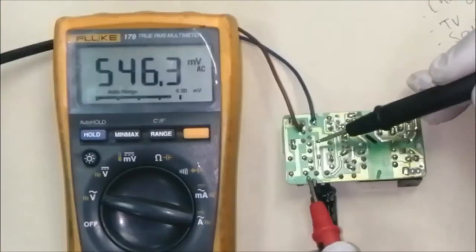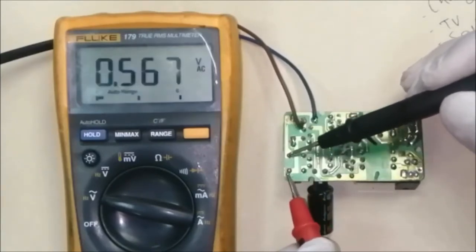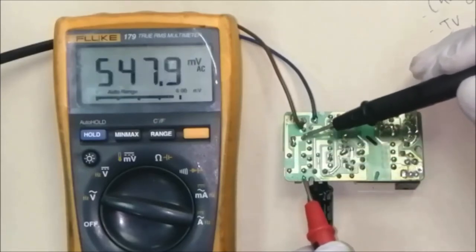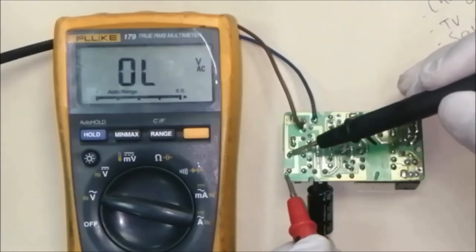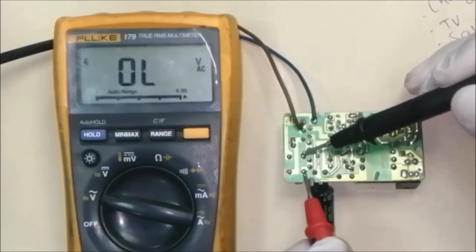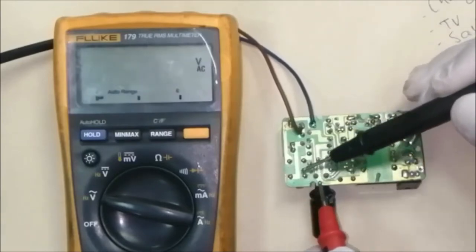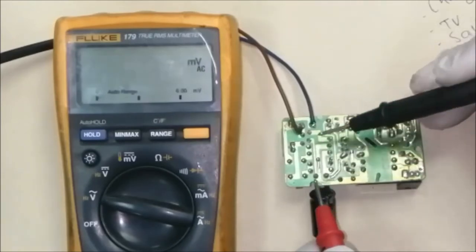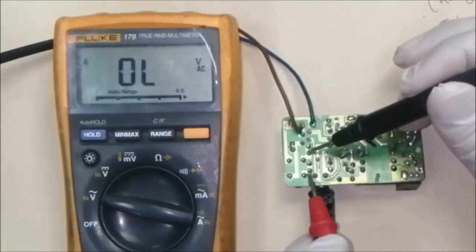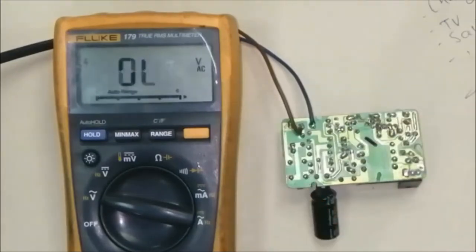After passing this coil — if we cannot find voltage here, that means the fuse is damaged. There is only one fuse in this line. If you cannot find voltage here, the problem is the fuse. After passing this coil the voltages are present. If you cannot find voltage here, the problem is the inductor — change the inductor coil. At these two terminals we have 236 volts, which means the input of the bridge rectifier is okay.